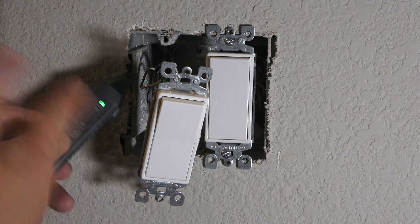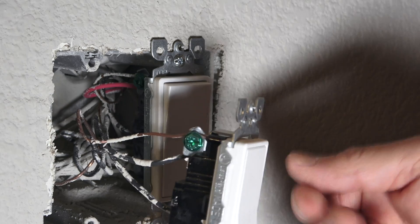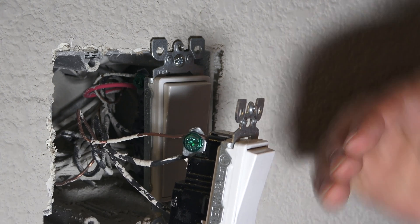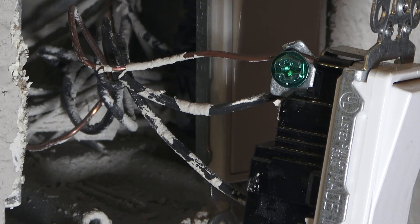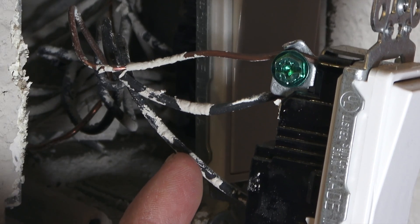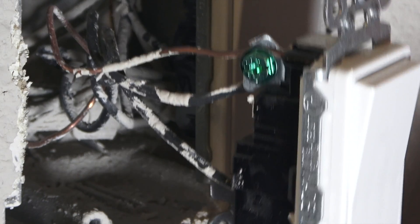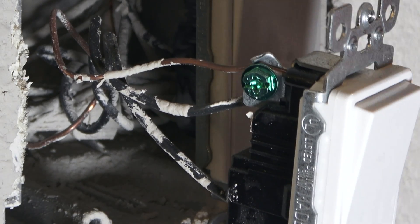What a switch does is break the circuit — when you turn it on it connects the circuit, and when you turn it off it disconnects the circuit. That's why you see two black wires, and there's no neutral wire, because you have electricity coming in and electricity going to the load, which is the lighting fixture. The neutral wires are the white wires and they're connected together — don't mess with the neutral wire when replacing the dimmer switch. Just leave the white neutral wire alone; it's tucked way back in there.